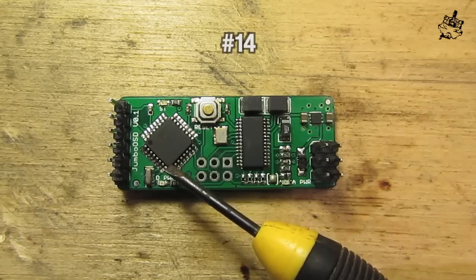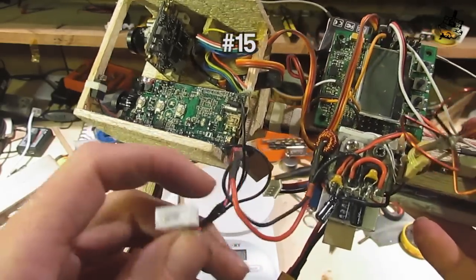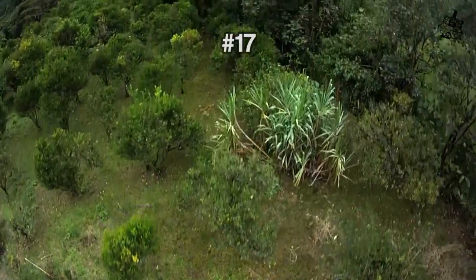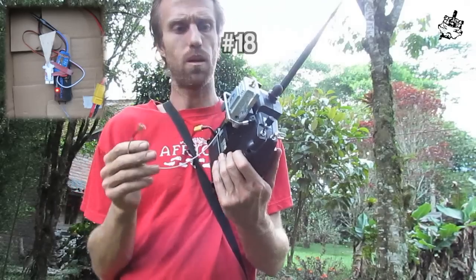We've got the ATmega328. It draws such a small amount of current. Let's hook up our Wi-Fi booster.